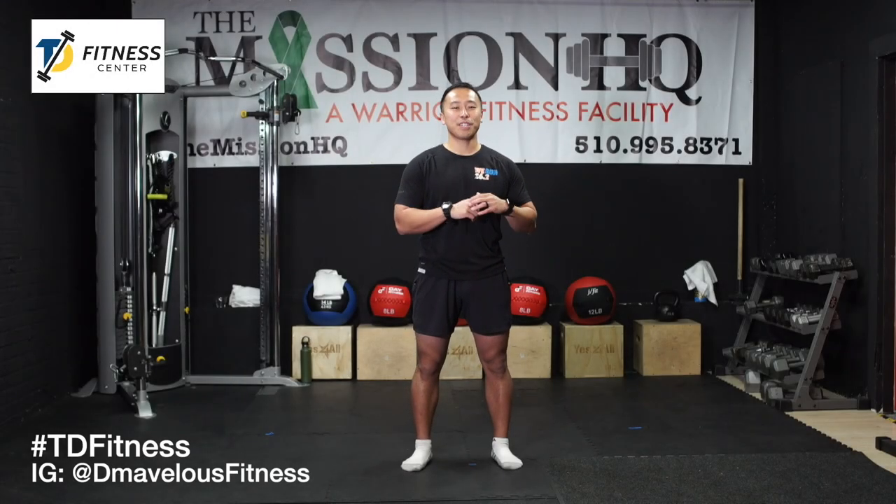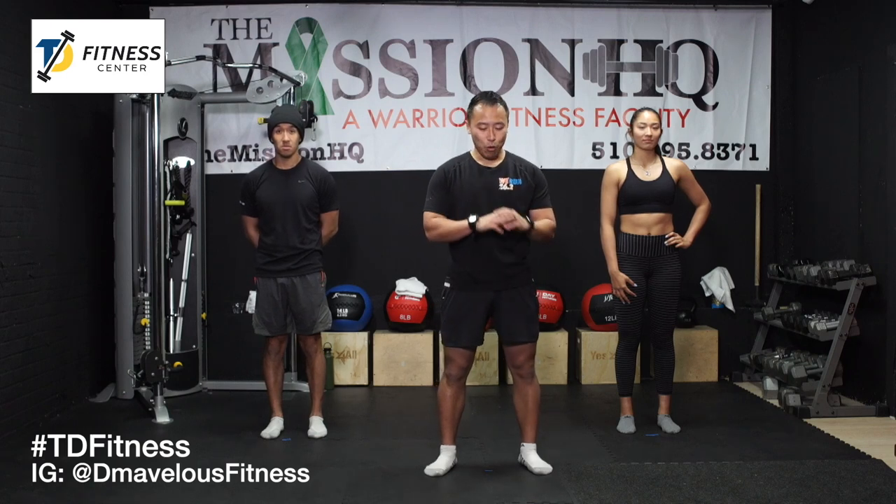What's up everybody, this is Danny from TD Fitness. Thank you for joining us for another workout. Whether you're traveling, working from home, or anywhere else where you just want to get another workout in, we got it for you. Welcome to today's bodyweight workout — you won't need any weights at all, you can do this at home, you don't need much space. My helpers today are Tian and Hong.